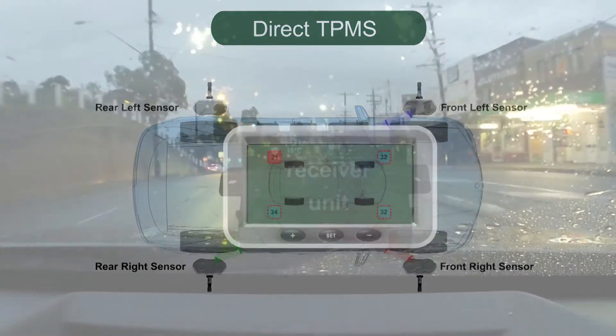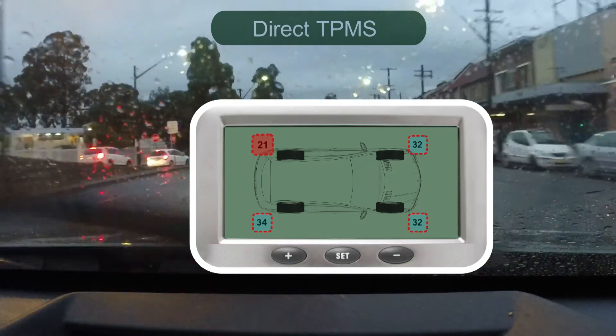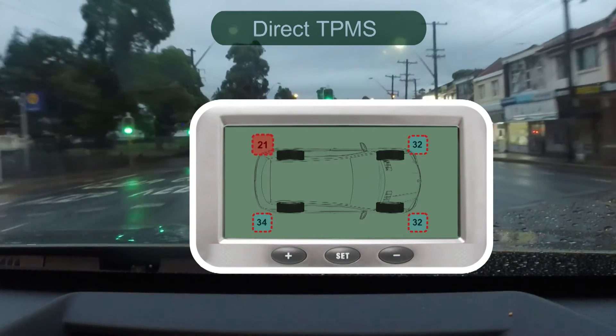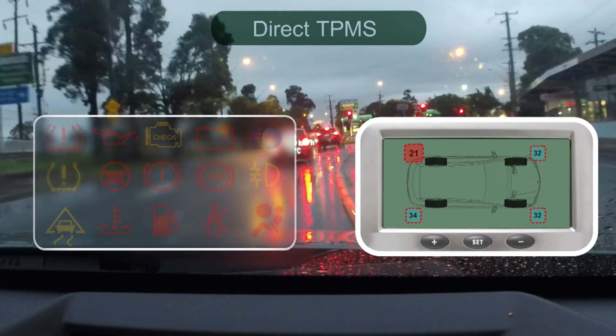The unit calculates the tyre pressure and can display the information. If the system senses a reduction in pressure in one or more tyres, a warning will be generated.